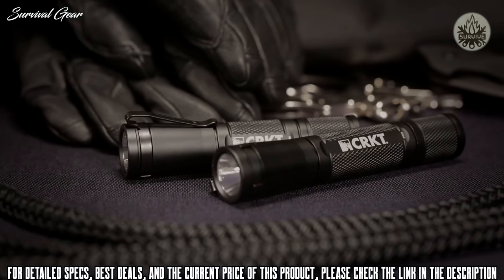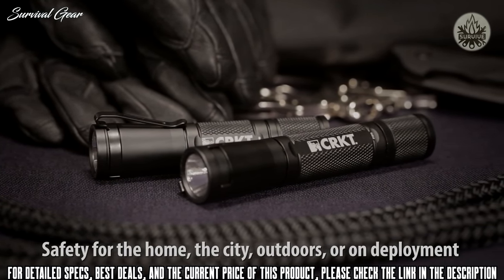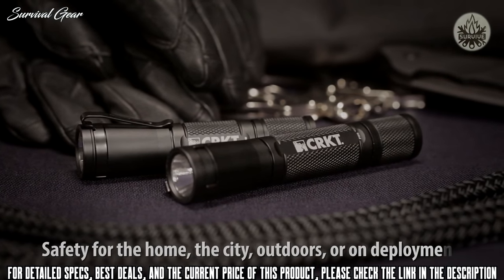CRKT knives and tools are fully backed by our limited lifetime warranty. The James Williams tactical application and personal defense flashlights are robust illumination tools capable of handling a variety of environments.